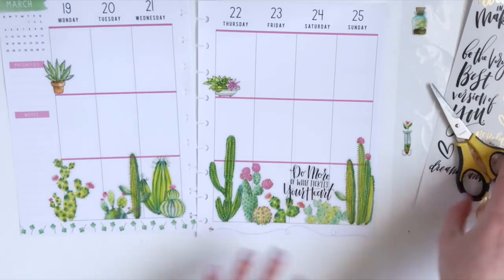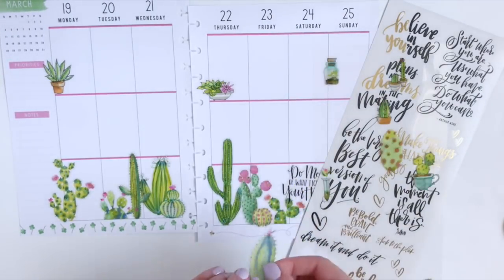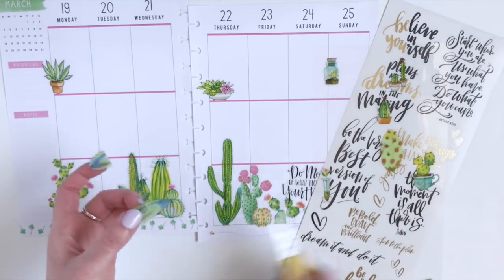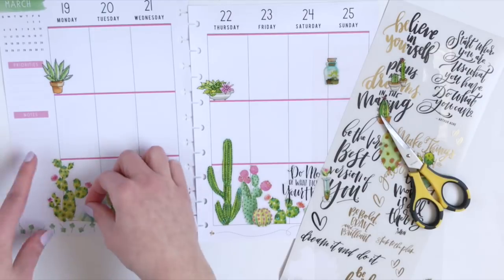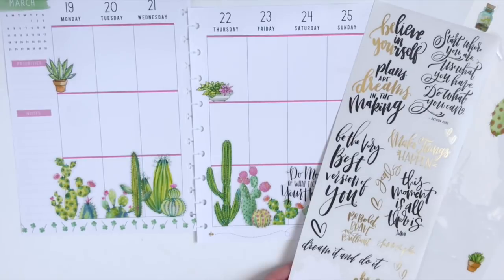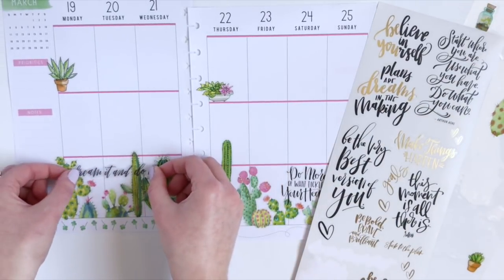So this page is done, so let's finish up the left page. I'm going to trim this one down too, just so I can fit it below. And I'm going to use this quote right here that says, "dream it and do it."